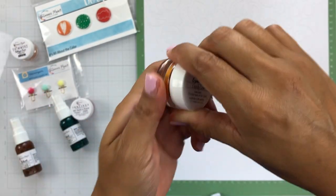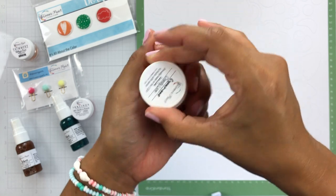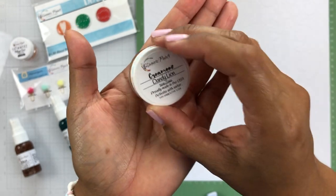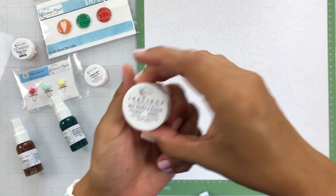The next one is a Creamies in Dandelion, and it's this really, really pretty yellow. With the Creamies, you just have to add some water to it, let it sit for a few minutes, and activate the color.